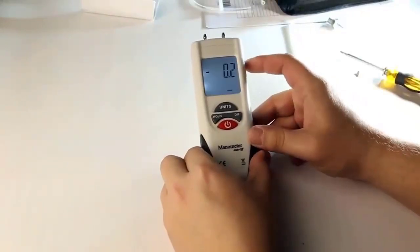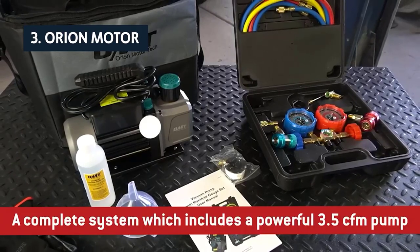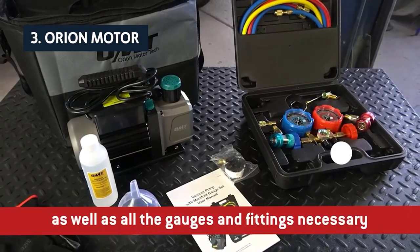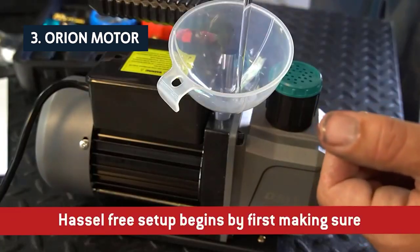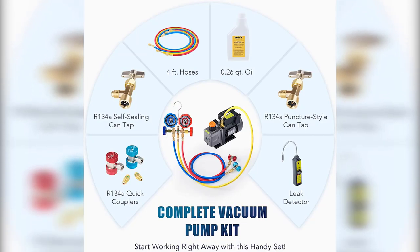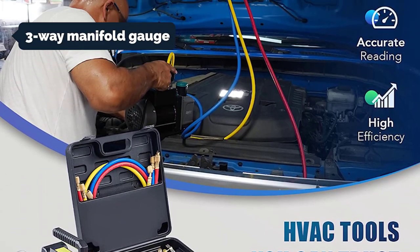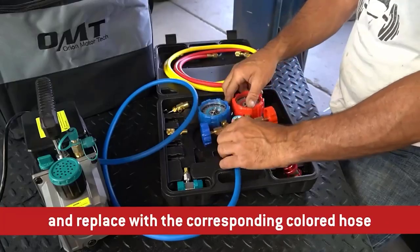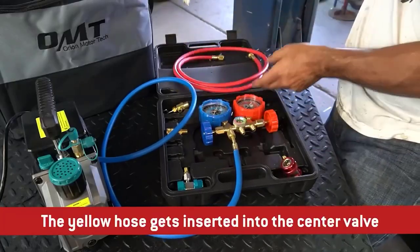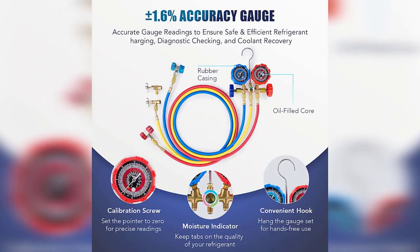At number three we have the Orion Motor Tech AC vacuum pump and gauge set. This product has been on the market for many years and has proven to be an excellent product. Although it costs a bit more than some of our picks, it comes with plenty of useful accessories. We particularly like the three-way manifold gauge which lets you check oil suction and discharge pressure, and features a large gauge face. Orion also provides leak detectors and a four-way combination wrench for tightening refrigerant lines.